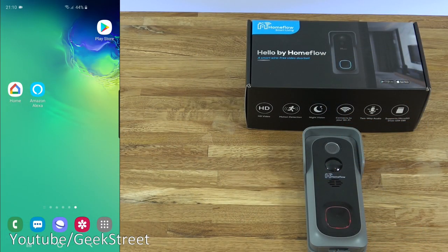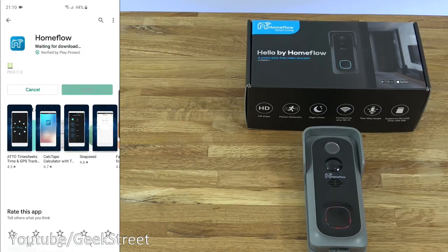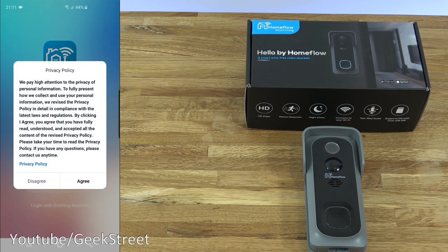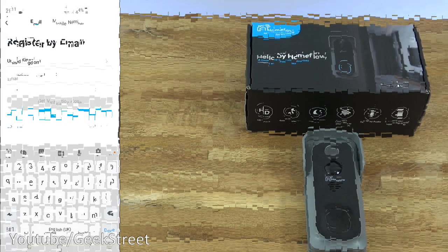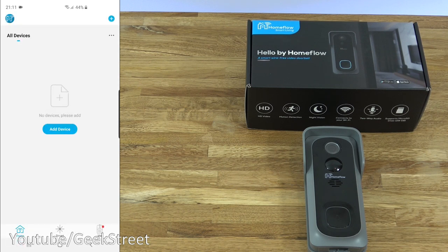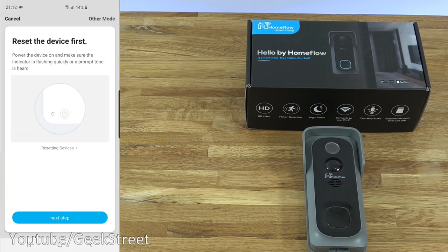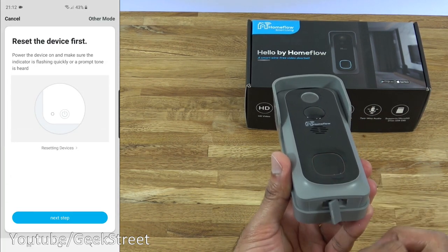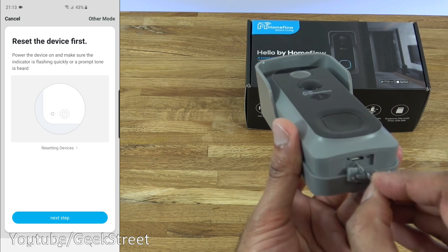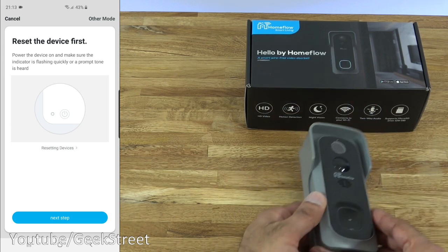I'm at my Android phone. Clicking on the Play Store and searching for Home Flow — that's the app we're after. Click Install and give it a moment. The app's installed, so let's click Open. We have to register an account — click Register, agree to the privacy policy, and enter your details. I've registered an account, so let me click Login. To add the doorbell, click the plus, go to Security and Sensors, and click Smart Camera. Take the video doorbell, press the button so you know it's on, then use the reset pin to reset it so it's ready to accept the config.